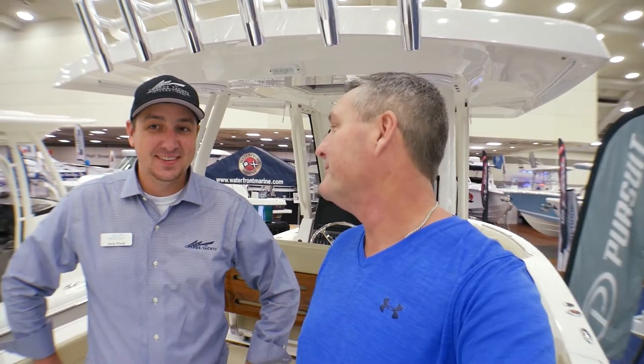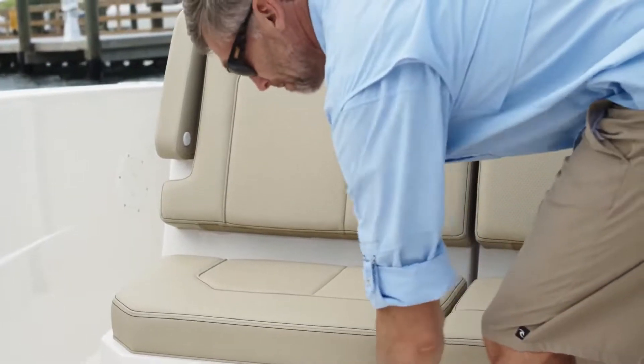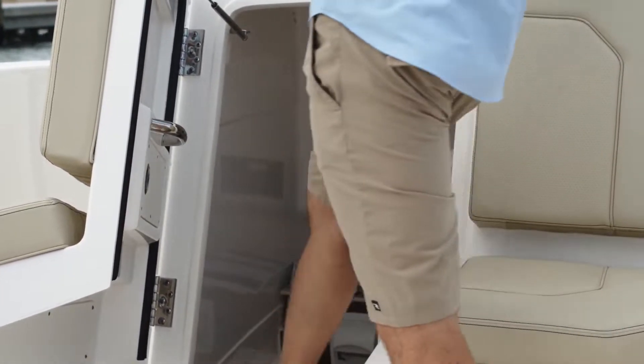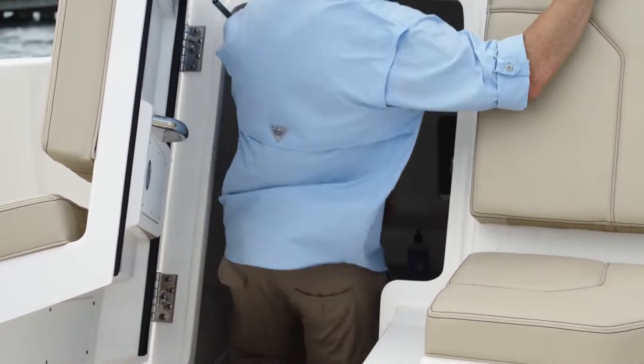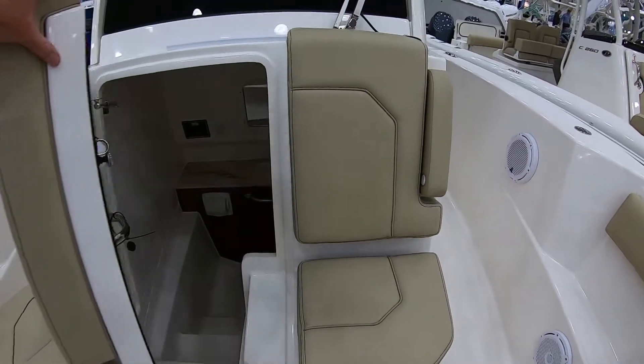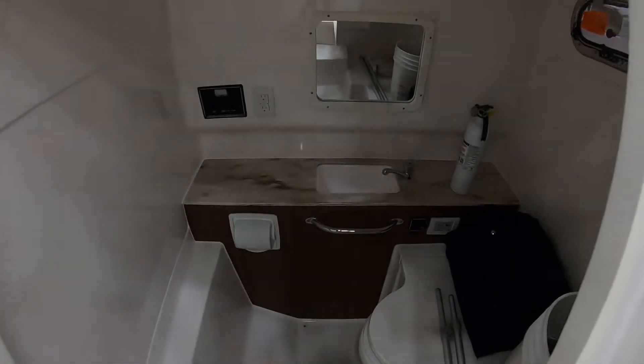So Jack, I'm out on the water, I've had a few beverages and nature calls — what can I do? You have to check out the forward access to the head on this. I don't even like calling it the head; it's just a giant console. There's a lot of room to work with on this boat. It opens forward, so it's a nice big entry with big steps going down in there — very comfortable.